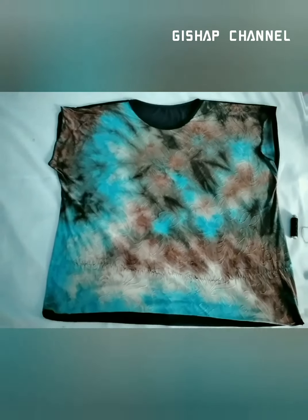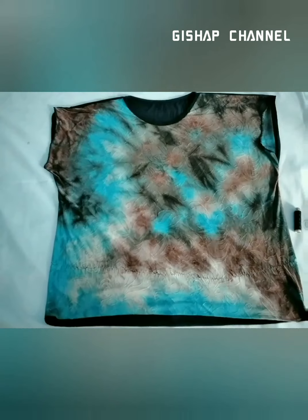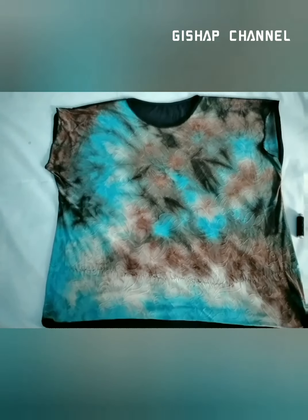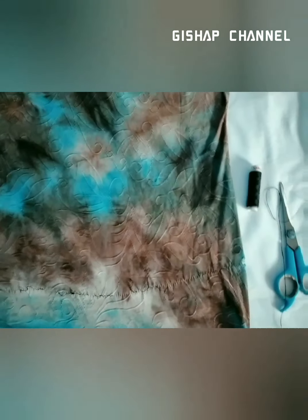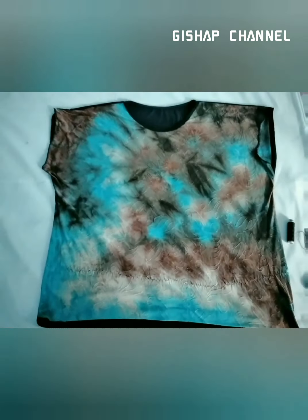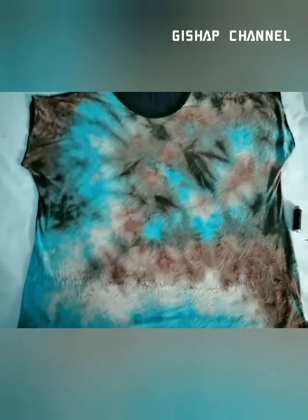Today I'm gonna show you how to tighten up this loose blouse that I have here without damaging any part of it. I'm gonna use a scissor, a threaded needle, and of course thread. Without further ado, let's get started. Here's what I'm gonna do with this loose shirt.